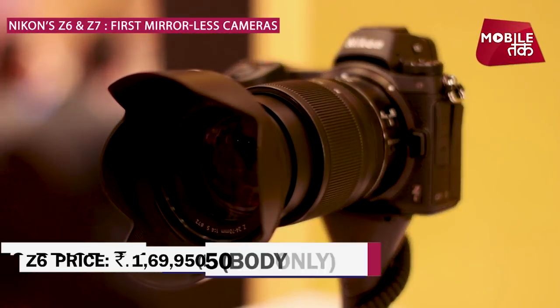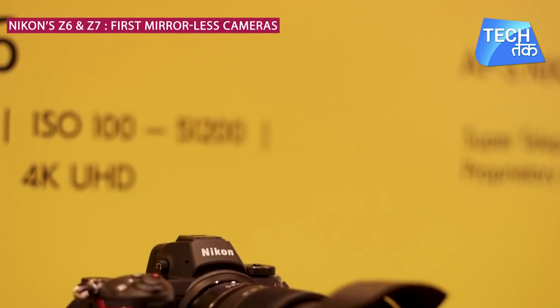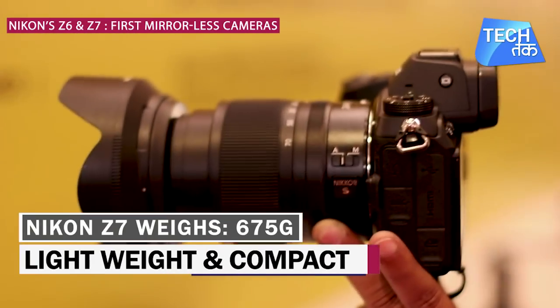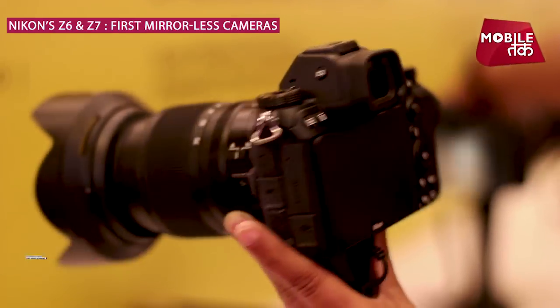The camera is quite lightweight and compact. Mechanically, its design is quite simple. Nikon Z7's weight is about 675 grams.